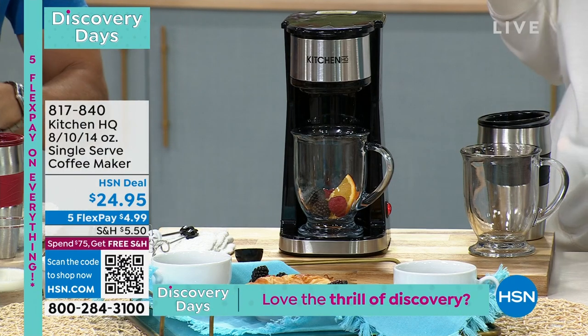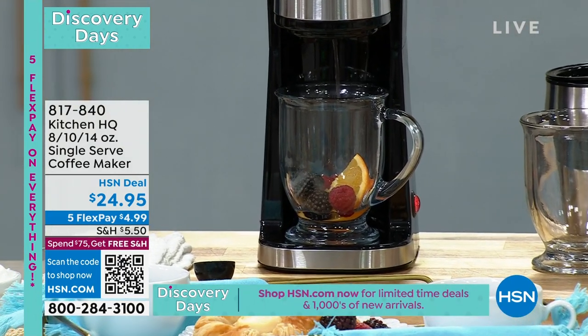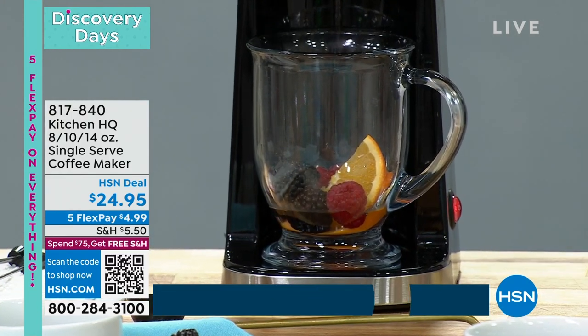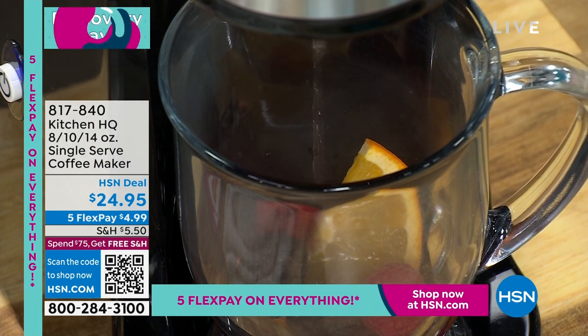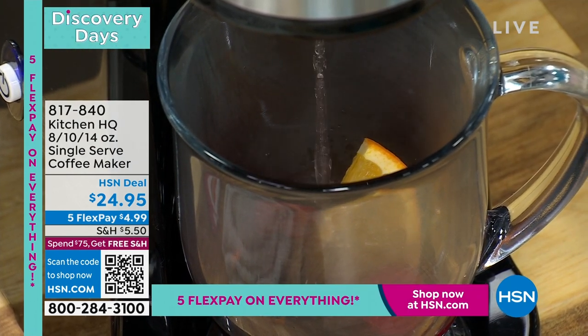There are so many of us — especially if you have specialty coffees — and you don't want to waste it if you're only going to have a certain amount. You don't want to make more than what you want. You want it when you want it. So this is literally a one-touch operation, which is fantastic.